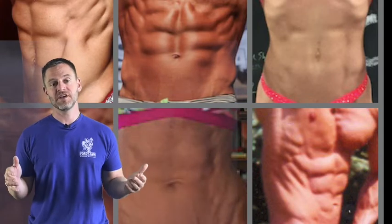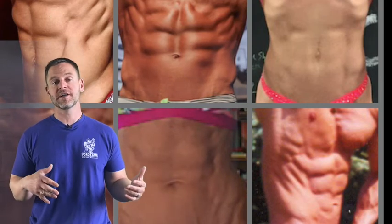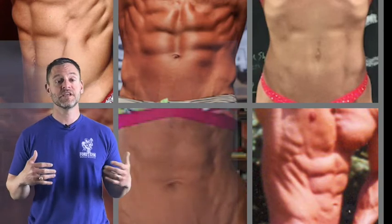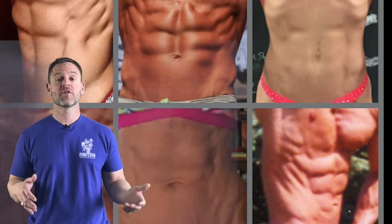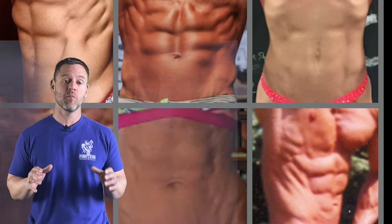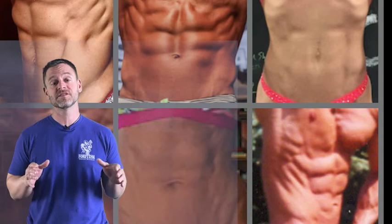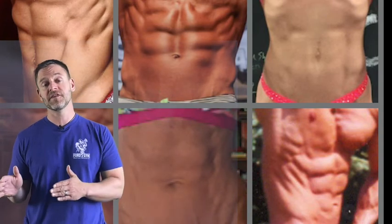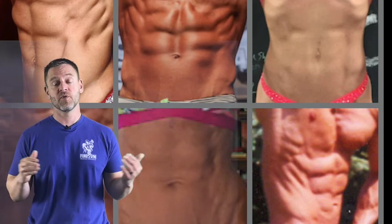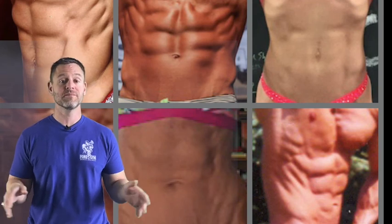The fourth way to train your core is heavy multi-joint lifts. You cannot front squat or back squat a significant amount of weight if you haven't developed your core — same thing with the deadlift, the overhead press, etc. Make sure you're incorporating those heavy multi-joint lifts throughout the training week on a regular basis, because it's a great way to get a crossover benefit to your core and midsection. Check out some of the programs below to get a great start to building an awesome core.